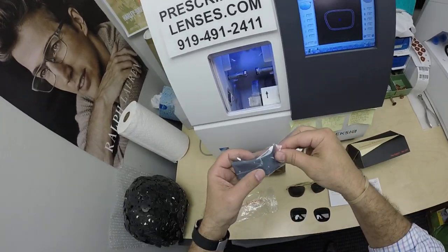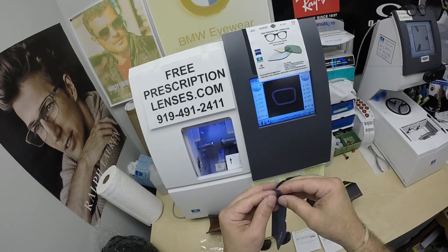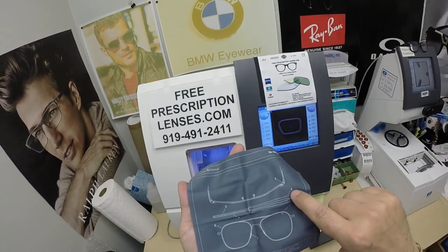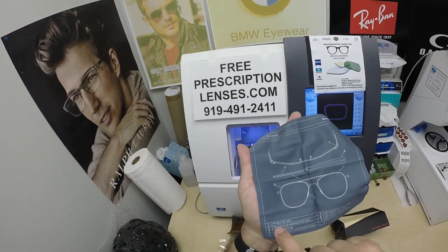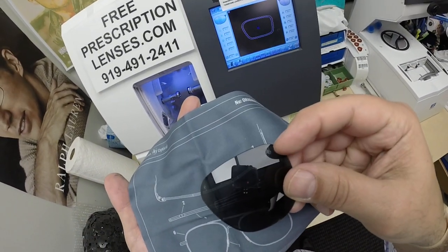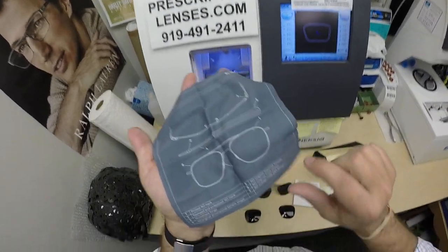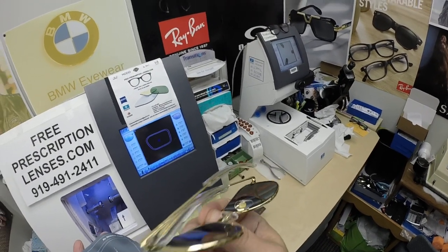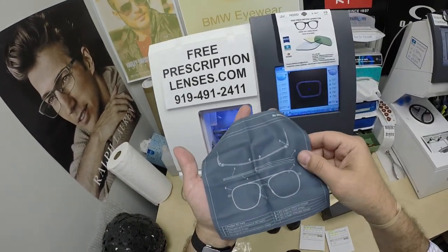Their cleaning cloth has a blueprint — the actual schematics for the frame itself. Key features listed include the monoblock hinge, the printed AO mark on the original lens, and the vintage nose pad design. You do get all the original lenses. The inside of the temple says AO for American Optical — a really cool design detail.